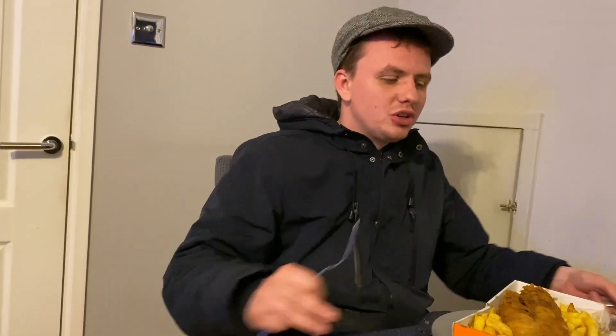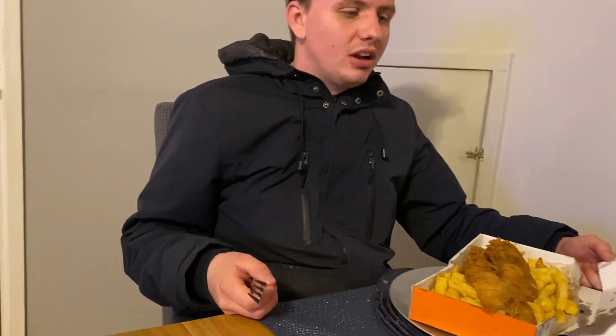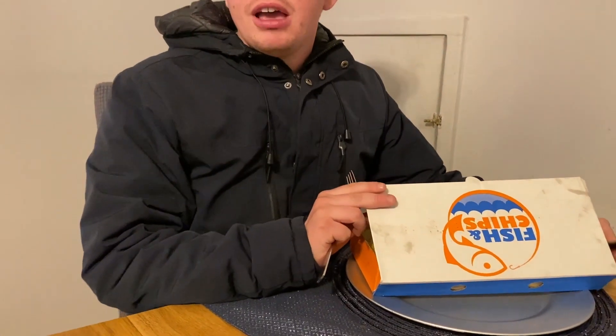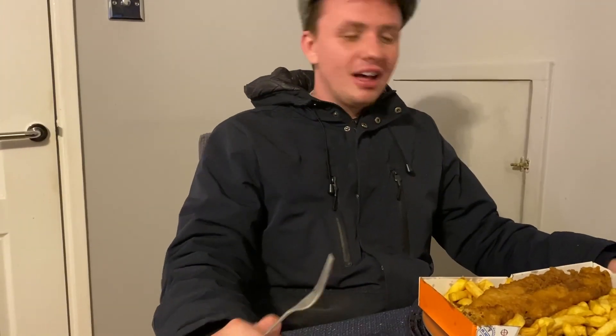We are back from the rainstorm outside — I would do the video outside but it was chucking it down. We are here with our fish and chips. Let's get into the packaging — it's your generic fish and chip box. It kept my food nice and warm; in fact it was practically gift-wrapped when I got it.